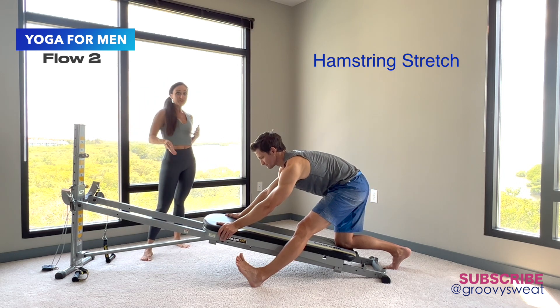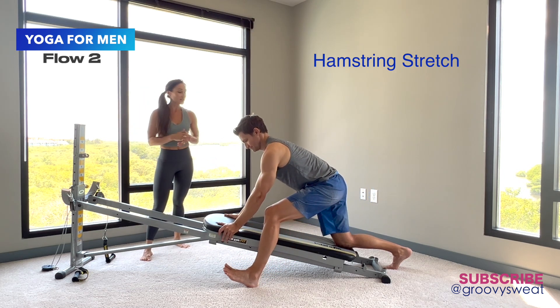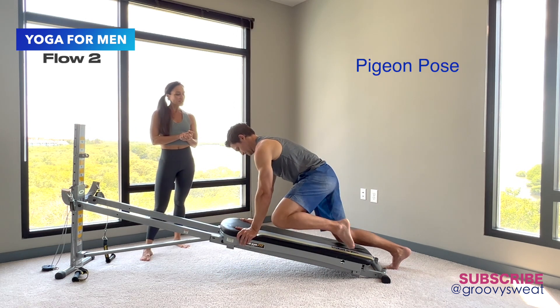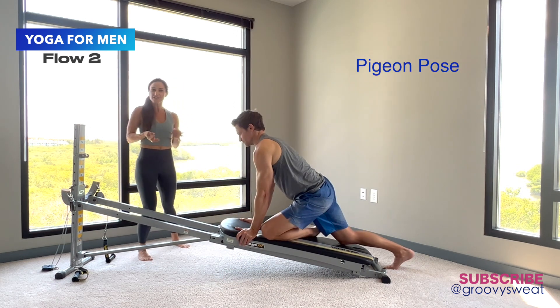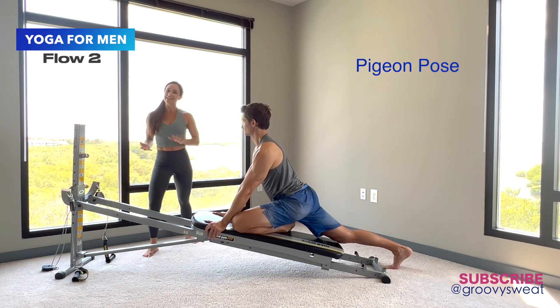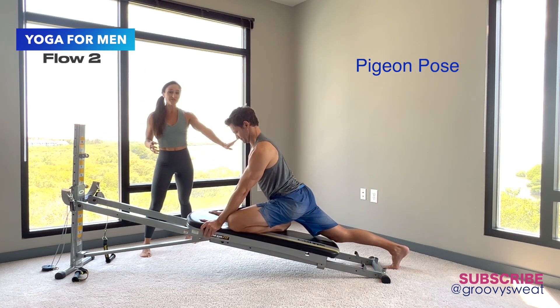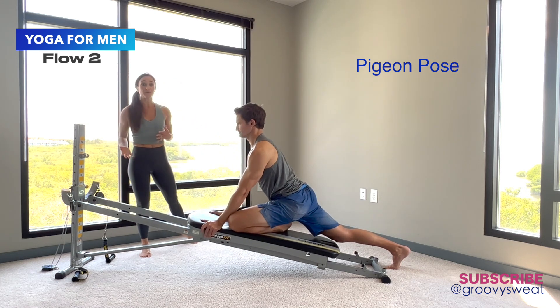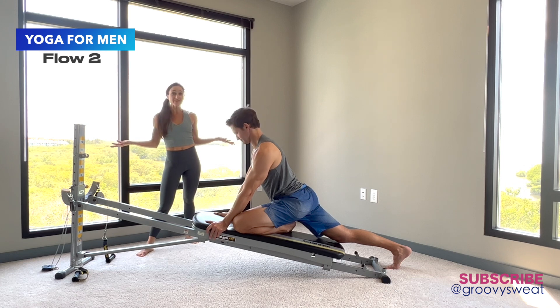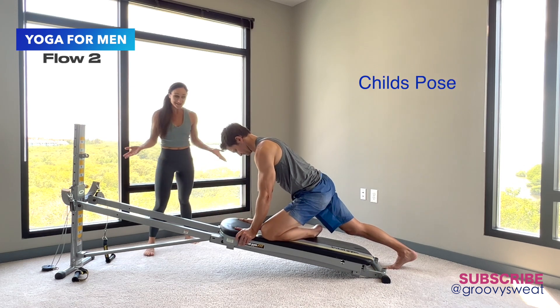Moving through the positions of the glide board and accommodating your body, we take it down into the pigeon stretch — the leg comes across and you use your upper body and core to position yourself. He can move, point, and flex his back foot so the glide board moves and changes the angle of the stretch. Then he goes right back into the child's pose transition.